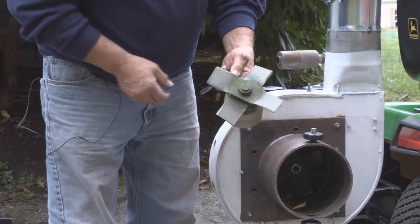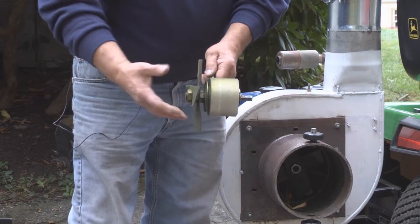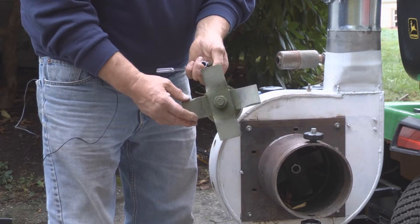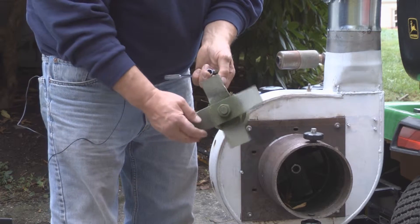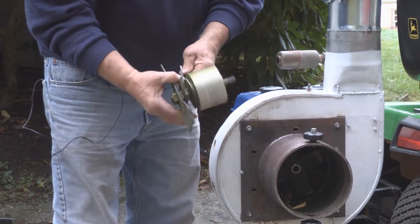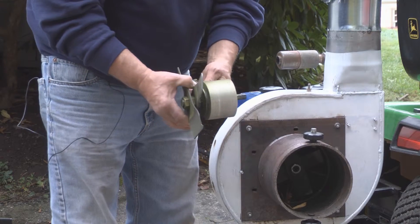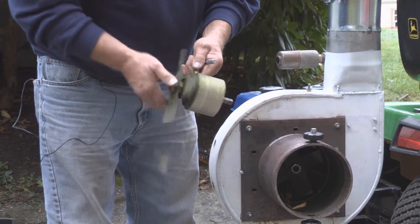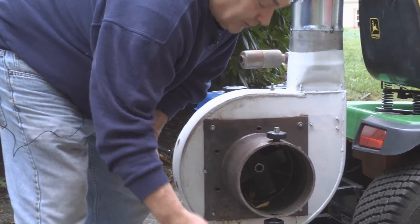These are blades that I designed and made. They have a little pitch on them so they also add to the vacuum process. They're pitched in the correct direction so as it's rotating it's pulling the material as well as air in with it, so it doesn't restrict the airflow. This is lubricated with gear oil. All the gears in here are on needle bearings so it's fully lubricated and supported and sealed.